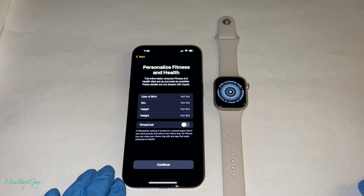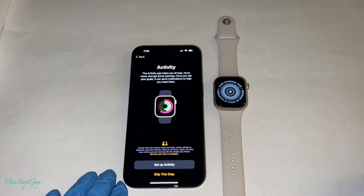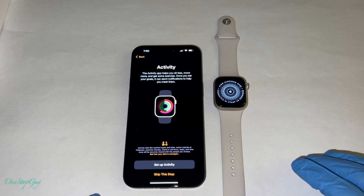They also have personalized fitness and health — you can enter your date of birth, sex, height, weight, and so on. I'm going to go ahead and pass on that, so press continue. Once you press continue it says activity — you can set up activities. The activity app helps you sit less, move more, and get some exercise. Once you set your goal, it can send notifications to help you meet them. You can set it up or skip this step — we're going to go ahead and skip it for right now.